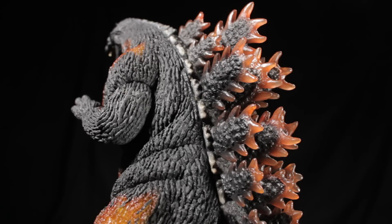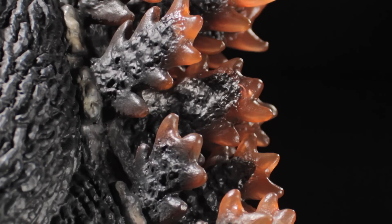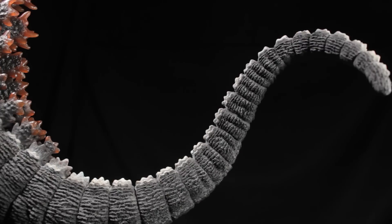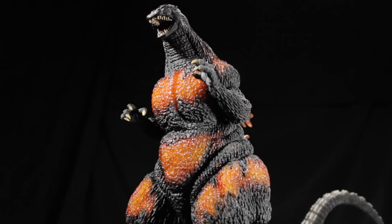The feet have a very nicely detailed large sculpt with a weathered bone paint app for the toenails. Spinning around to the back, we have the burning dorsal fins. The dorsal fins are individually sculpted, giving them a natural look. The edges of the dorsal fins are a translucent burning orange and the bases are an asphalt black. As we move down the back, the dorsal fins begin to taper off and transition into smaller bone-colored dorsal fins as we reach the tail. The tail has a very nicely detailed segmented sculpt with the asphalt black scales continuing. The underside of the tail has some smoother scaly details.